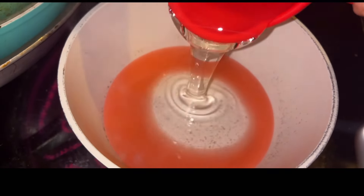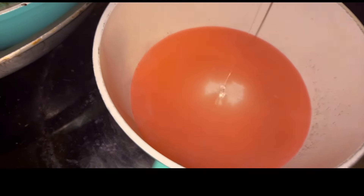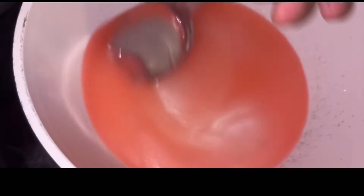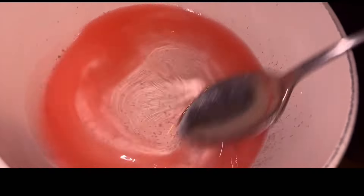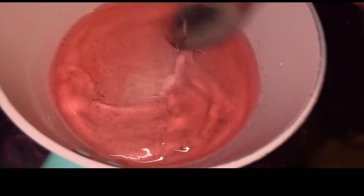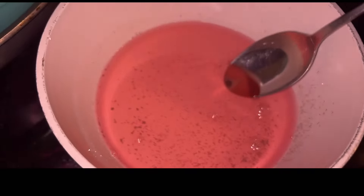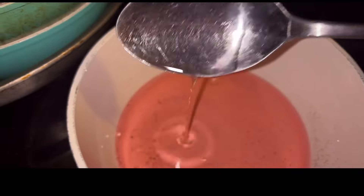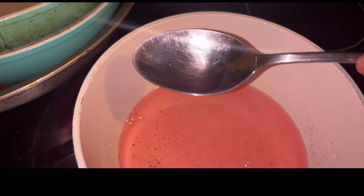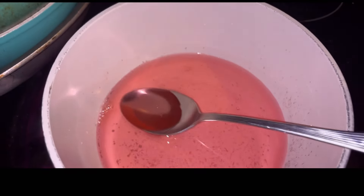Let's go ahead and add in our corn syrup. This is pretty thick so it might take a second. Go ahead and stir it up. Now all you want to do is bring this to a full boil. Keep in mind the consistency is going to change once it starts to cool down, but right now you can see it's still a liquid base. Bring this to your boil and then we move on — make sure you take out the spoon.